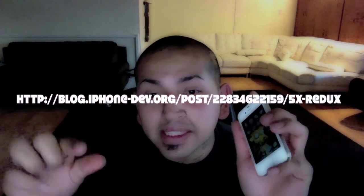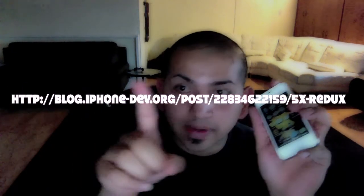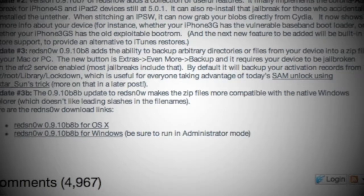This is the video on how to jailbreak your iPhone version 5.1.1, and this goes as well for the iPhone 4S. You start off by visiting this website right here, then it should take you here.